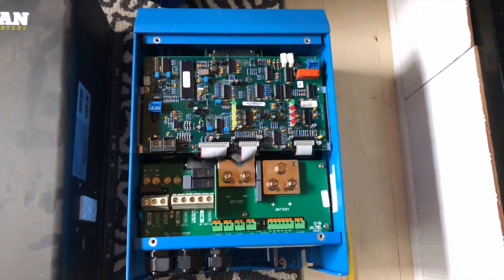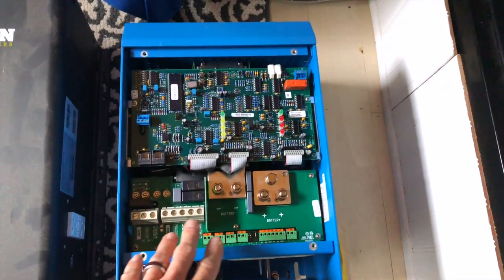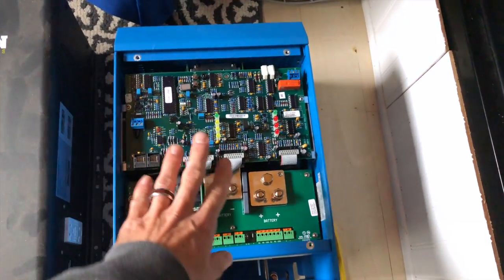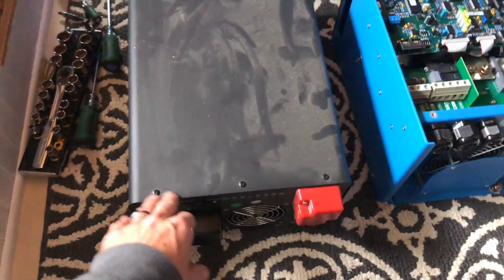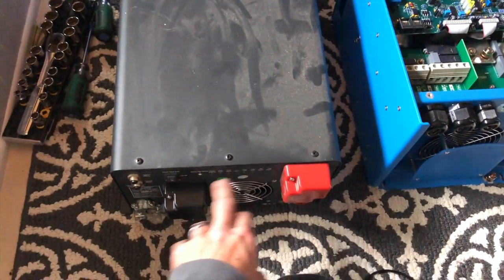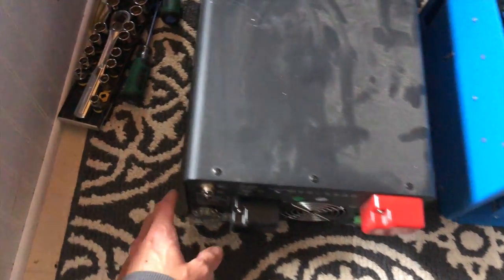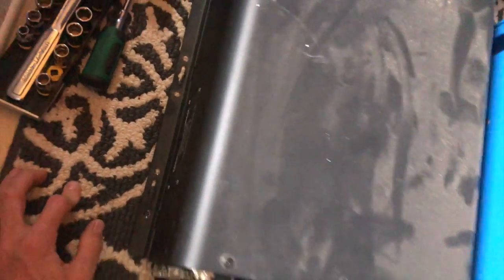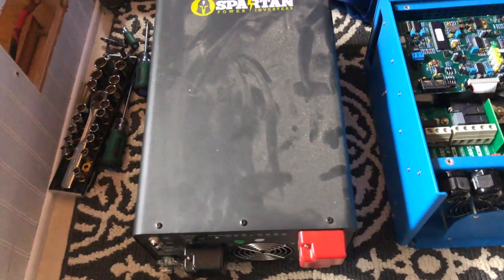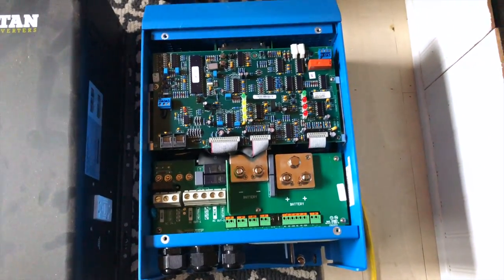This is what the inside of the Victron Energy unit looks like — all of your terminations happen inside the unit with a cover that then goes over it. Kind of similar to the Spartan unit, except it just has little plastic covers for the positive and negative terminals as well as a little metal plate where all your AC connections happen. So it was a bit more difficult to make that unit work, whereas I think this is going to be much more seamless.